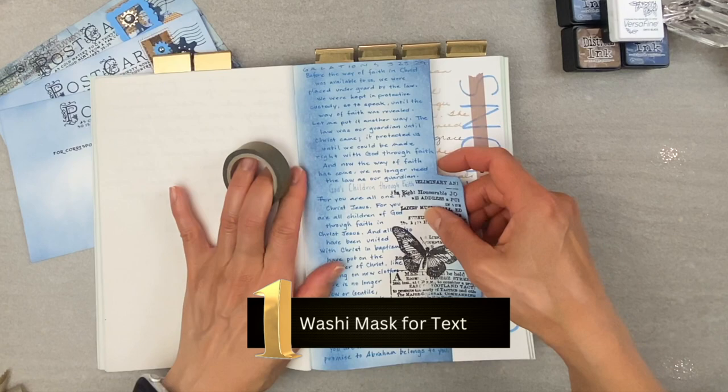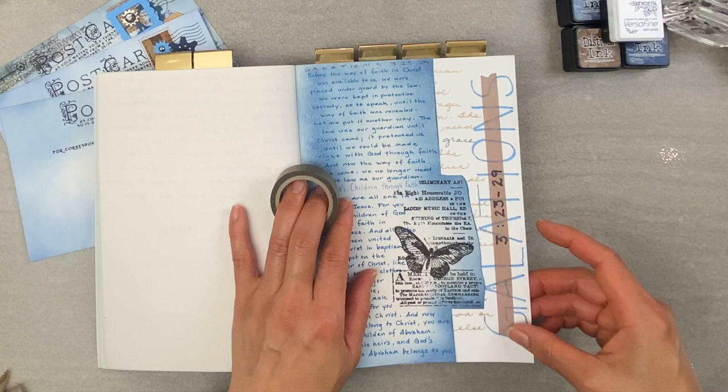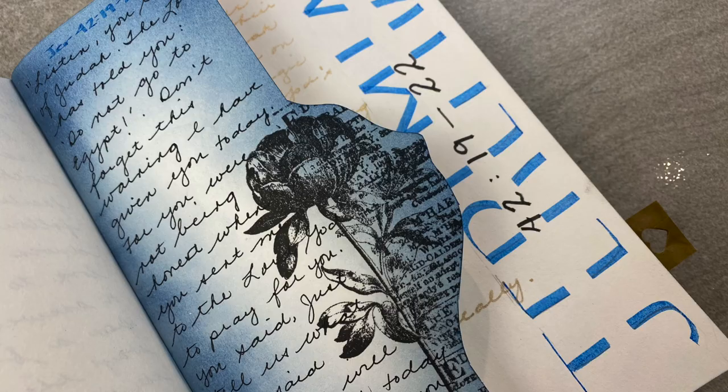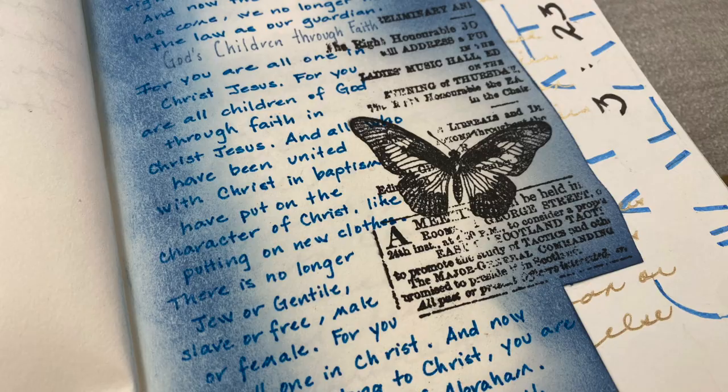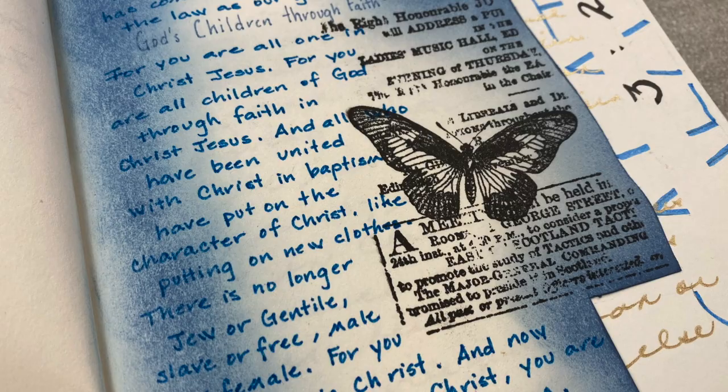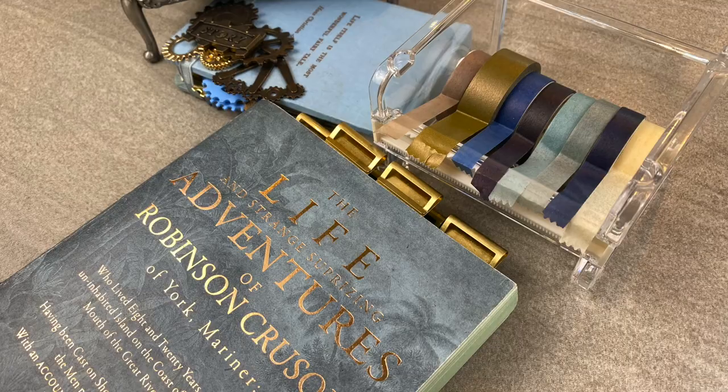Number one — I call this the washi mask for text. If you are like me and love to scrapbook journal, then you'll appreciate this one. Trying new text fonts and creating new ways to creative journal is like trying to make chicken a hundred different ways for dinner. My husband rolls his eyes every time I belabor the need to be a journal creative.